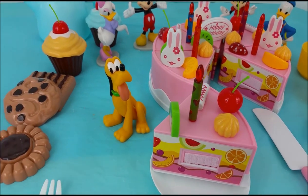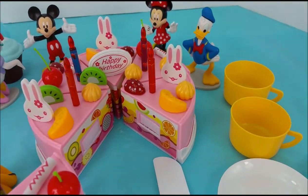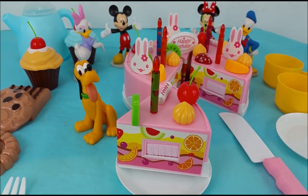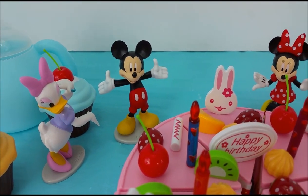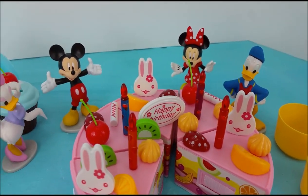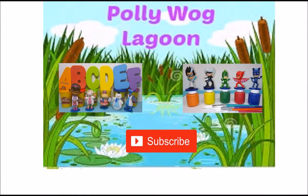Thank you for joining us. It's time for us to say goodbye for now, but we'll have lots more fun videos to come in the future. And if you would like to see them, please subscribe. Bye, Pluto. Bye, Daisy Duck. And Mickey Mouse. And Minnie Mouse. And Donald Duck. Thank you so much for all your help. Until next time, bye-bye!